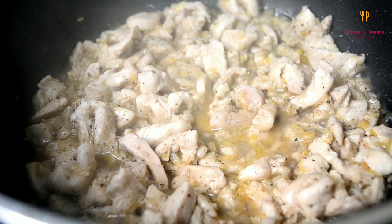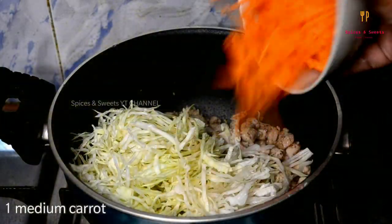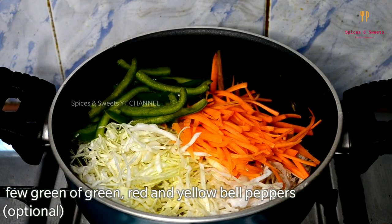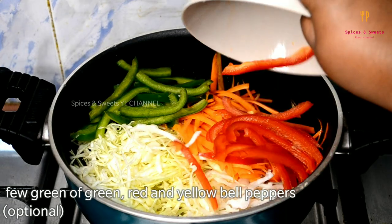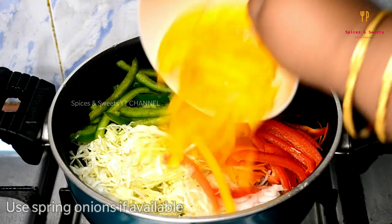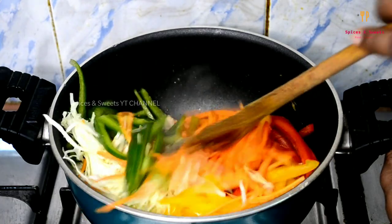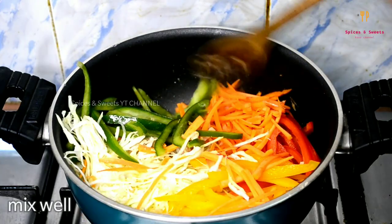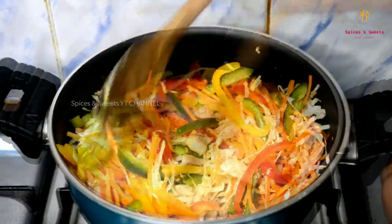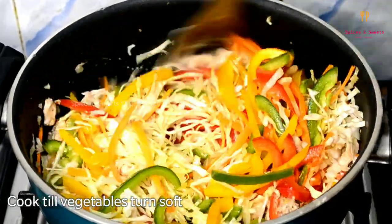Now the chicken is ready. Add cabbage, carrot, green capsicum, red capsicum and yellow capsicum. Mix it up and add chili flakes.